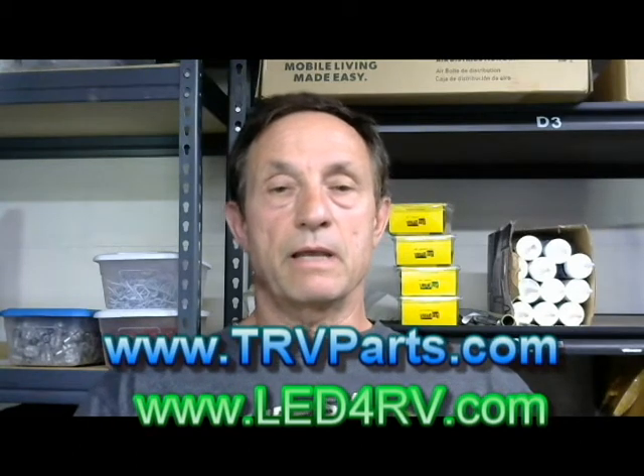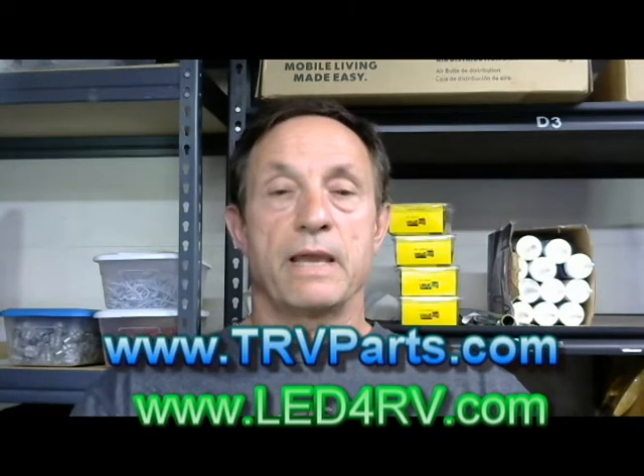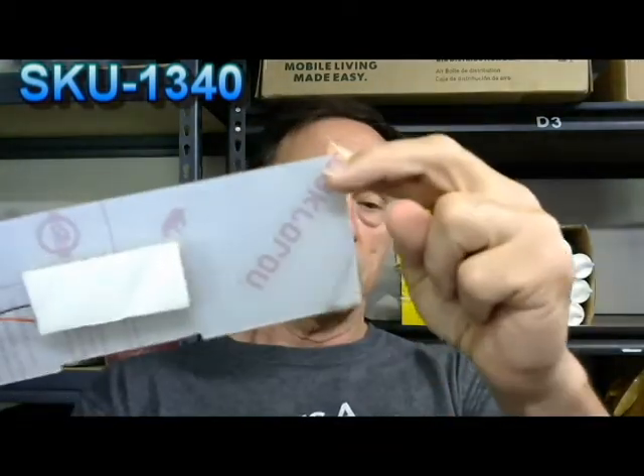Hi, my name is Dan. I'm with a company called LED for RV and TRV Parts. Today I'm going to spotlight a product that we carry — it's one of our best sellers. It's a lens and an LED pad combined that go into the vent line hood, which is the hood that goes over the range. A lot of times people have asked me if I've got an LED that'll go into that because theirs doesn't work very well, and now you'll be able to use that light for more than just a night light.